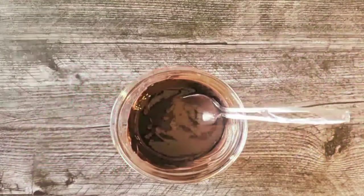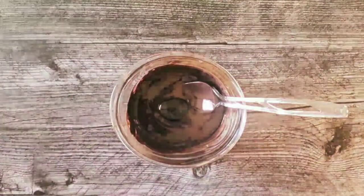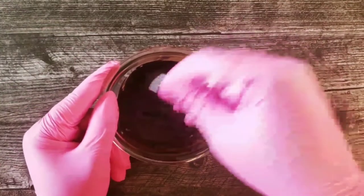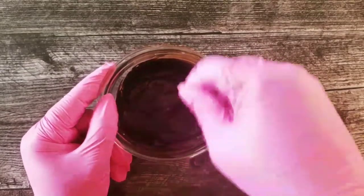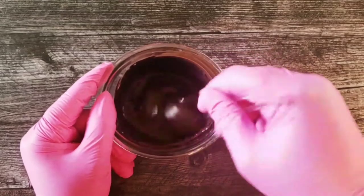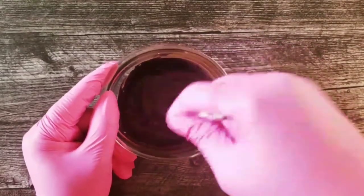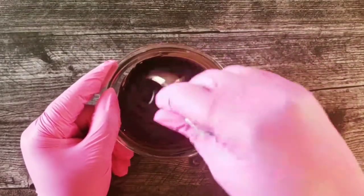We're going to add just a little more. Don't worry, you will not taste it inside of the chocolate. Also, you will probably have to warm it up a little along the way, because it will start to get thick as you're adding it.